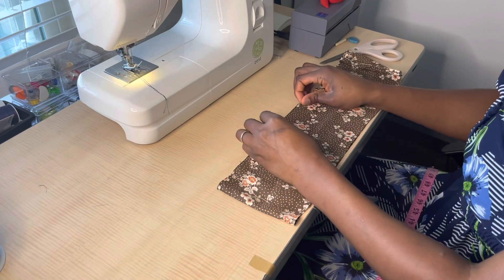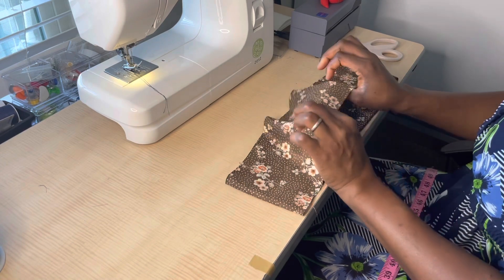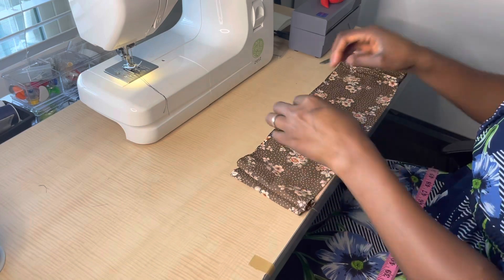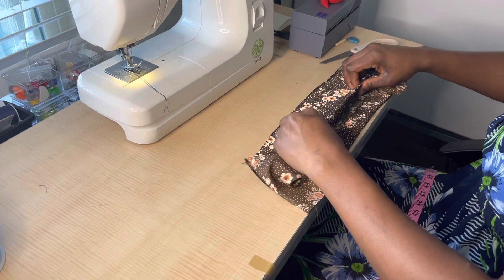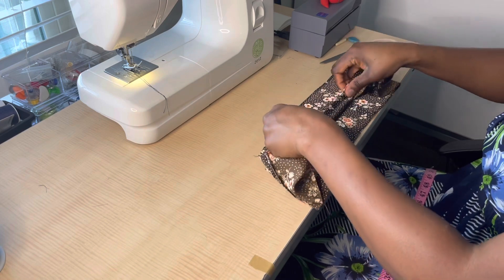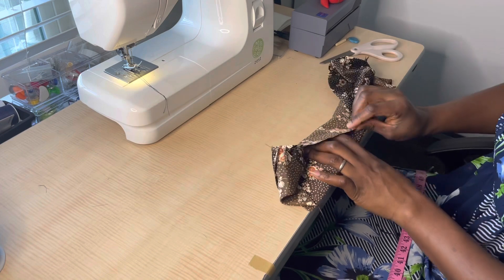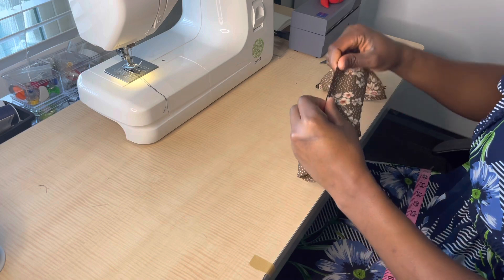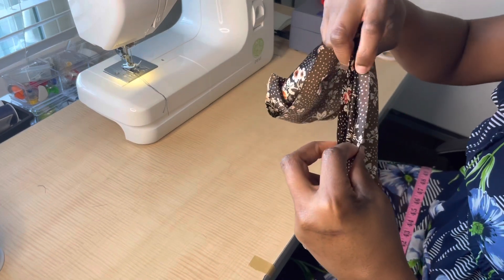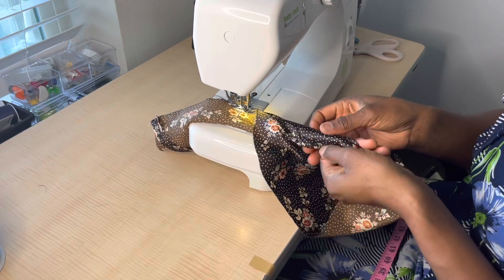I place the fabric on the table with the wrong side down, where I sewed the pattern. I pick the top of the fabric, raise it up, and fold it to be in the middle so that I can bring the top of the fabric to the bottom of the fabric. Then I'm going to sew it all the way around — this is what I mean: bring the top and the bottom together to sew all the way around.